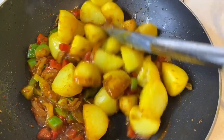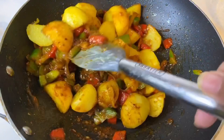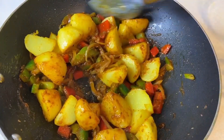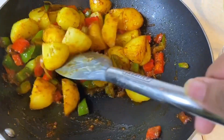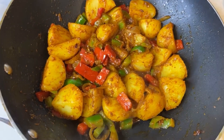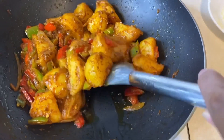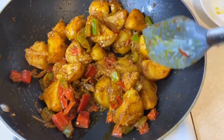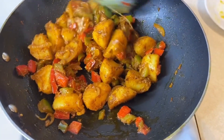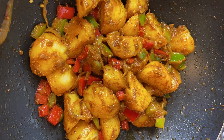Then add the potatoes back into the mixture and let everything cook for another 10 minutes, stirring on and off, until the potatoes are cooked through. The total cooking time should be about 30 minutes for all the potatoes and spices to cook through properly.